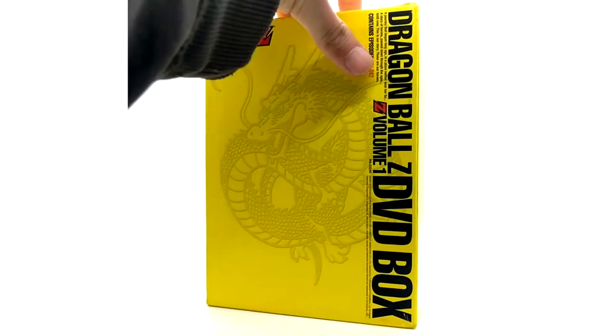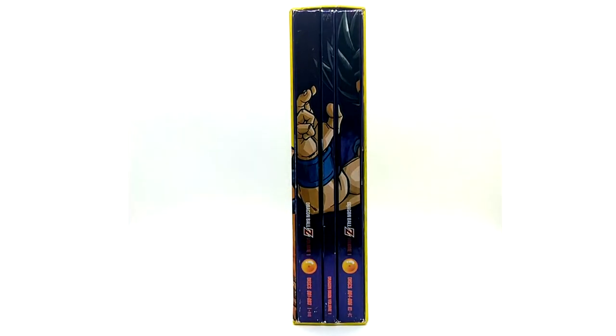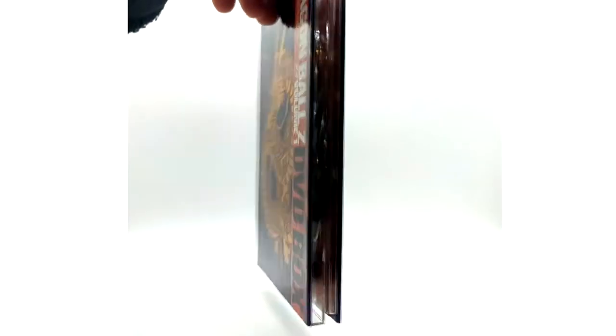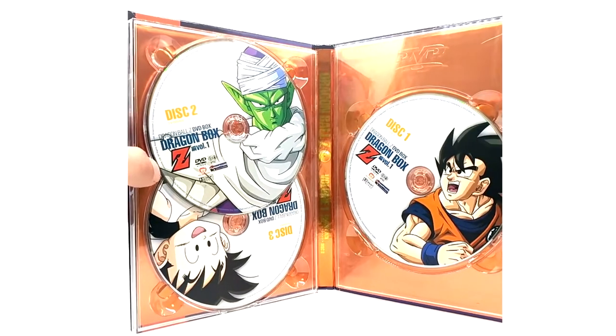Volume one has the one-star ball, episodes one through 42. This is cropped at the 4:3 ratio — the original ratio from TV in Japan. It has Goku on the front cover, so I have Sean Schemmel's signature on the front — the voice actor for Goku in America. It was a must-have. This is disc one through three, which contains the discs.